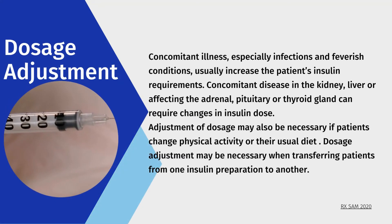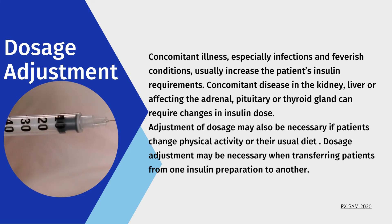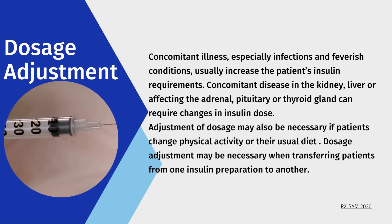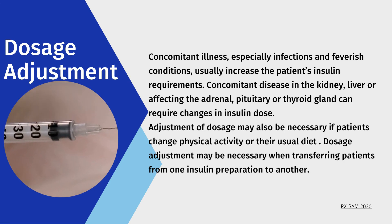Dosage adjustment: Concomitant illness, especially infections and feverish conditions, usually increase the patient's insulin requirements. Concomitant disease in the kidney, liver, or affecting the adrenal, pituitary, or thyroid gland can require changes in insulin dose. Adjustment of dosage may also be necessary if patients change their physical activity or usual diet. Dosage adjustment may be necessary when transferring patients from one insulin preparation to another.